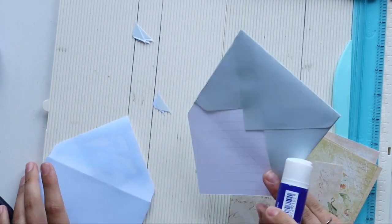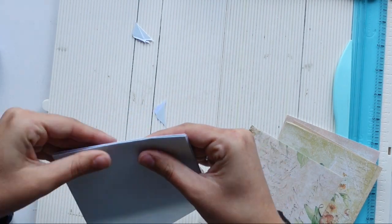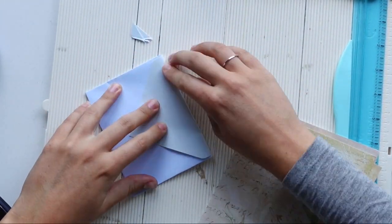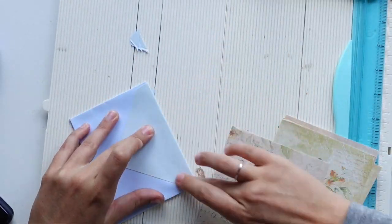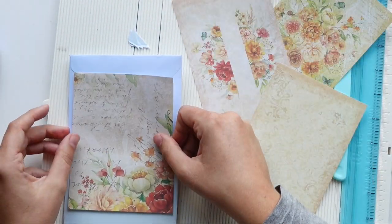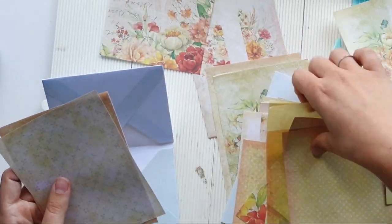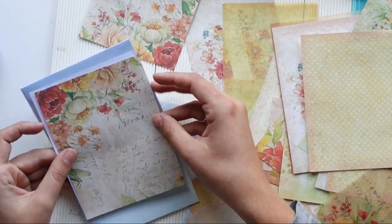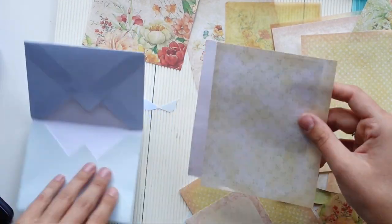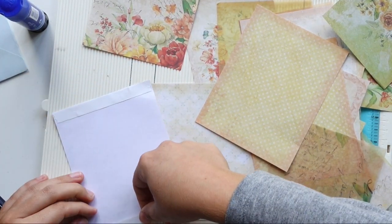You glue the flap of — in my case — the blue envelope into the green envelope, and then you glue the green flap onto the blue envelope. Or if you want to save weight, you can also cut that off, but I actually kind of like how that looks. Then for the second part of this tutorial, you're going to need a piece of paper — or in my case, two pieces of paper, because my paper is single-sided — that is slightly smaller than the two envelopes when opened.